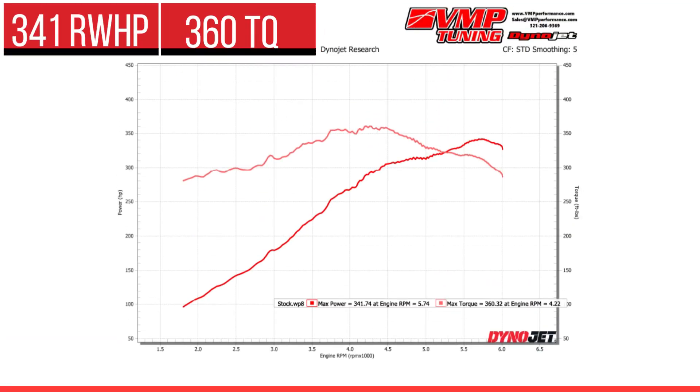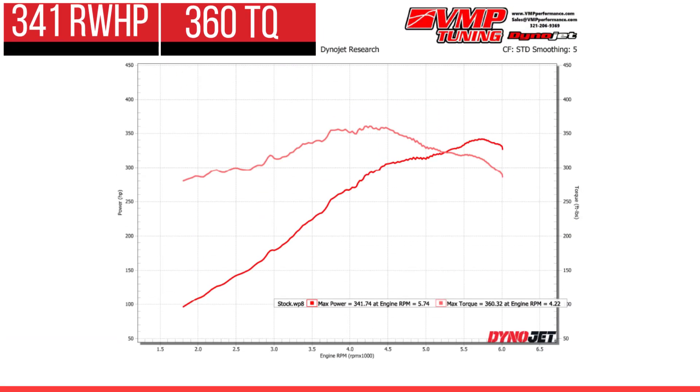We just finished our baseline dyno pull on our 18 F150 5 liter. It's a bone stock tune other than we removed the factory speed limiter and the rev limiter so we can dyno it in fifth gear — not sixth or seventh, because I'm trying not to throw the driveshaft into the neighbor's yard. With a completely stock tune and 87 octane in the tank, we ended up with 341 rear wheel horsepower and 360 rear wheel torque. So that's reasonable.